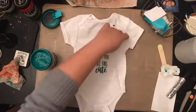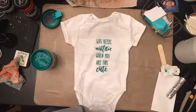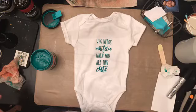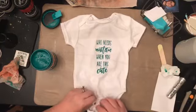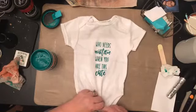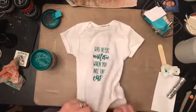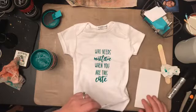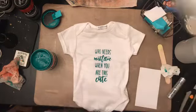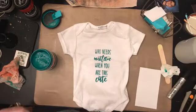Oh my goodness, that might just be the cutest thing I've ever seen in my life — how adorable! Someone mentioned to put something between the front and back of the onesie, but I didn't do that. Guess what — it didn't bleed through at all! Let me just put a paper towel in between and hit it with heat. This is absolutely adorable.